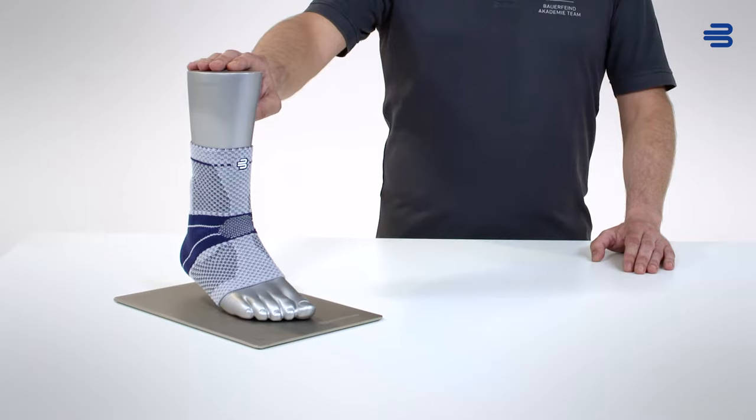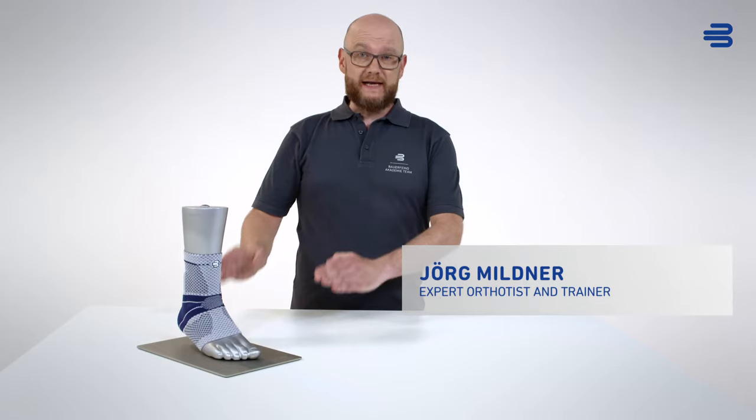Hello! Today I'd like to present Bauerfeind's Malleotrain, a highly functional support for the injured ankle that provides pain alleviation, stabilization and rapid reduction of swelling.